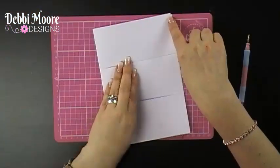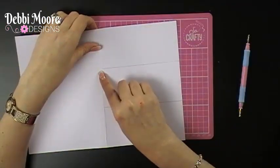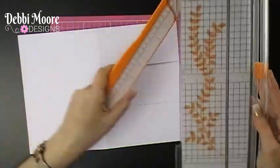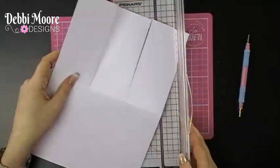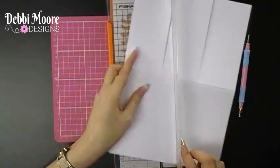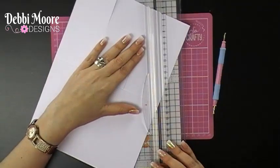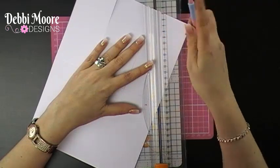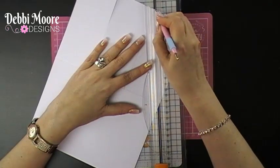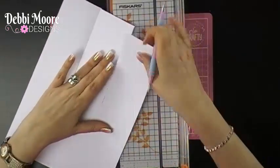A treadle is essentially three easels in one card. What you need to do is score a line from the top corner all the way down to the bottom left of each section. You can use a scoreboard if you want — I still use my paper trimmer. I'm using my embossing tool along the line you'd normally cut, and I score along there to create the diagonal.